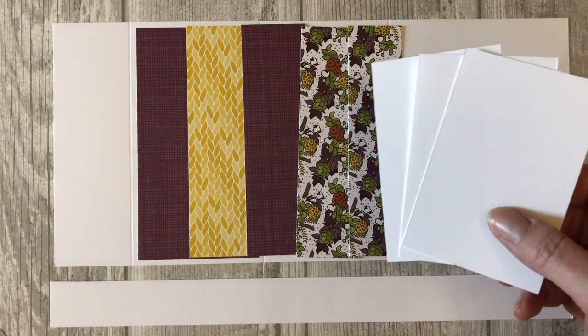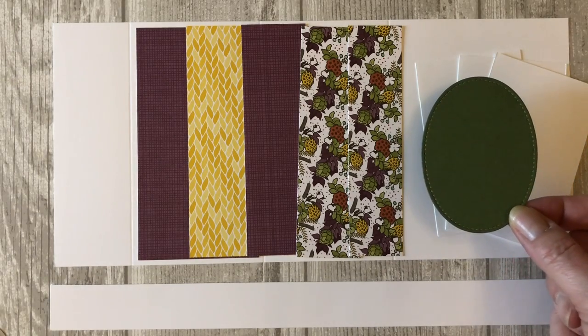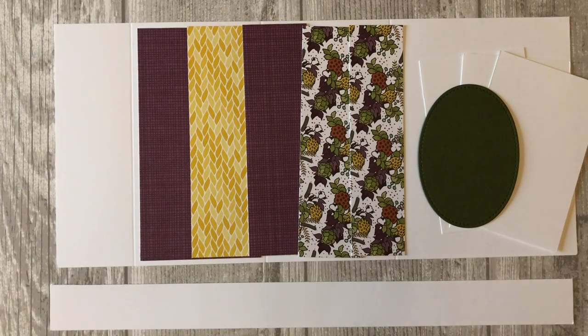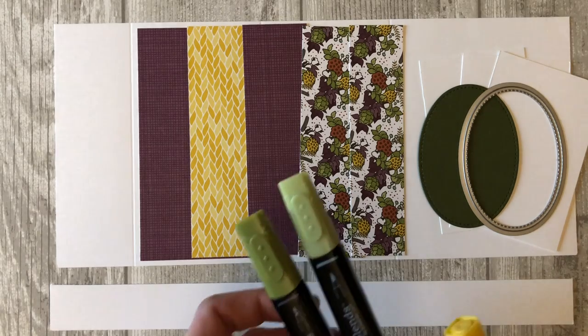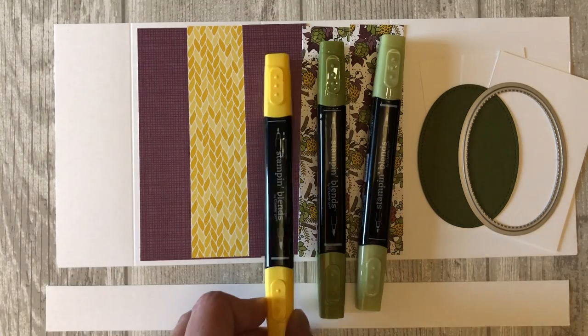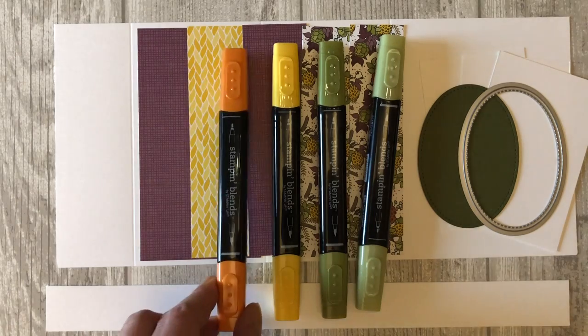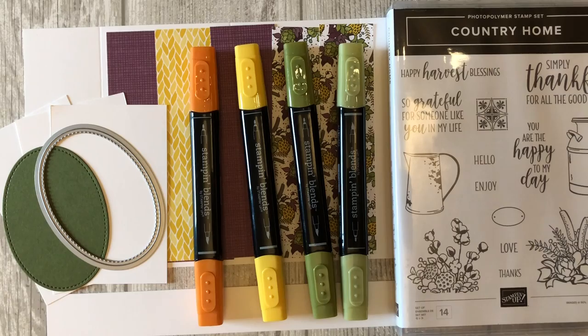You will need some scrap pieces of white paper to stamp some of the images, which we will be cutting out by hand. You will also need a mossy meadow or green colored oval — I used the stitched shapes framelits to cut out the oval. We will also be doing some coloring today, so you will need some type of markers. I am using the Stampin' Blends, using two different shades of green: Old Olive, the darker shade of Daffodil Delight, and the darker shade of Pumpkin Pie. We will be using the Country Home stamp set from Stampin' Up, and you will also need some ink to coordinate — I will be using Soft Suede and Cajun Craze.